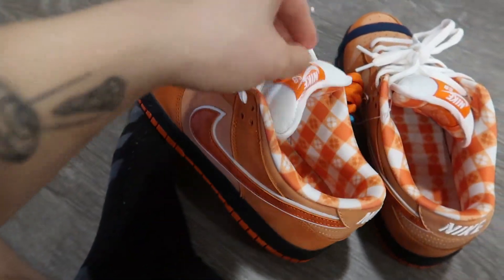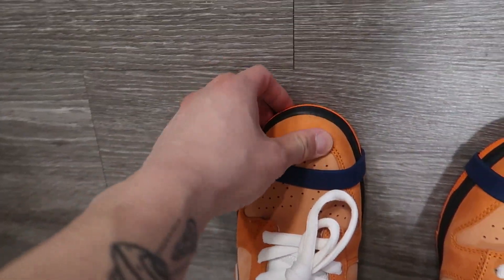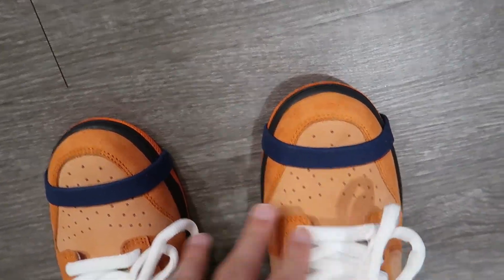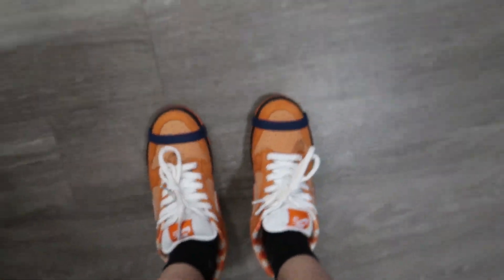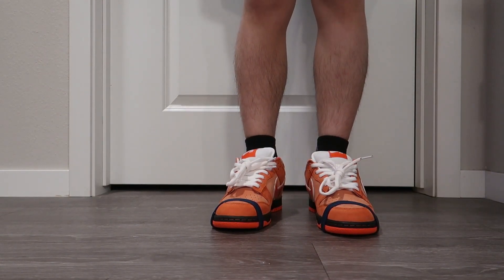Alright, let me try these on for you guys. Looks pretty good. Pretty nice — it's kind of big, kind of not too big. My cat is a little fat, but here's how they're looking on my feet.